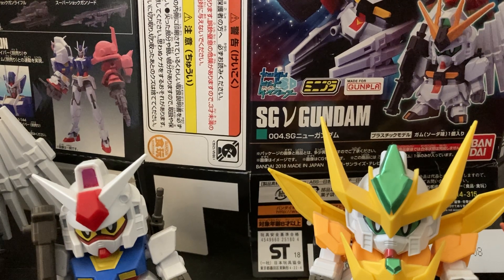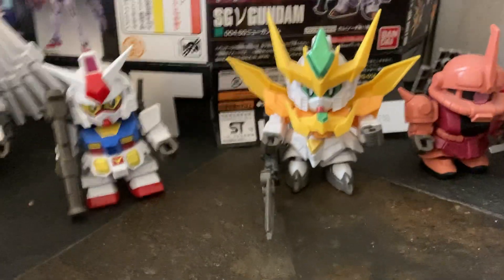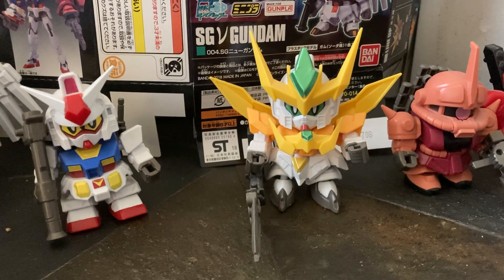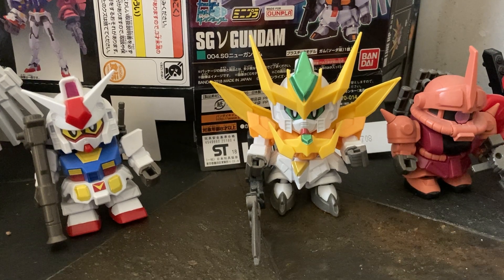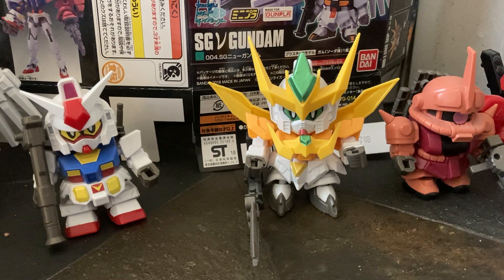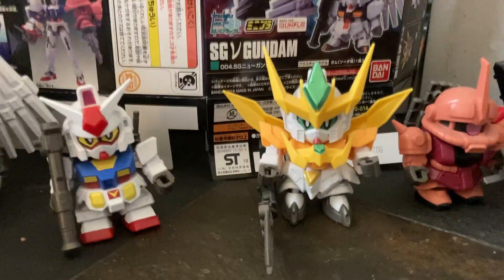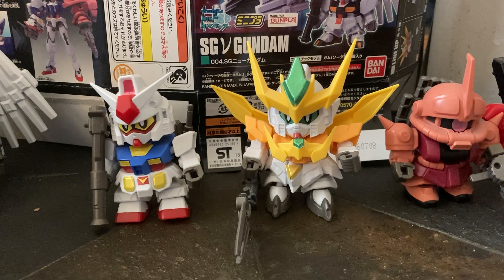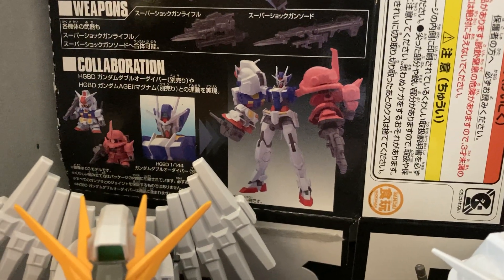I'm tired — just woke up. Not much to these little guys, but they're all really nice. I think they only show up for like one or two episodes in the show, which is kind of sad. The other version is practically the same — I don't have it. But it comes with the base guy right here, and I think it comes with four astrays all in different colors.